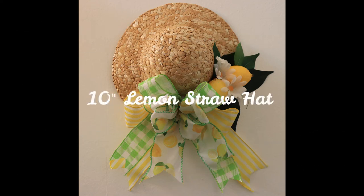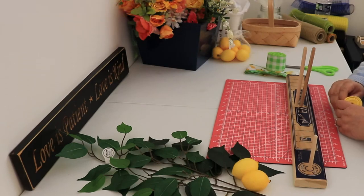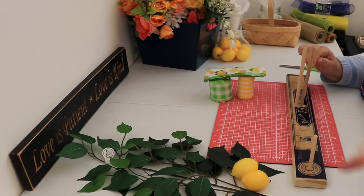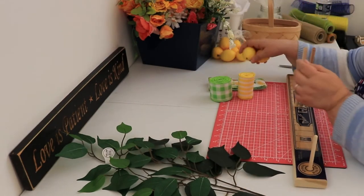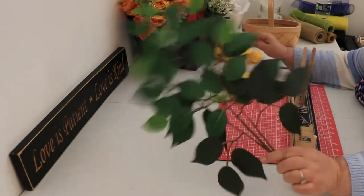Hello, you little cuties, and welcome to my channel, Fixing the Hillbilly. Today I'm going to be doing a 10-inch lemon straw hat you can put in your kitchen or your living room wherever you have your lemon decor. Let's get started. First of all, we're going to be using three different kinds of ribbon, a 10-inch straw hat, a couple of lemons — or three, you never know — and some greenery.